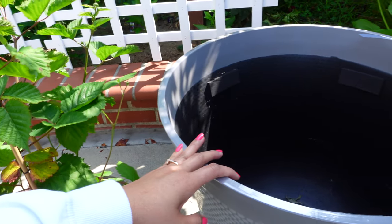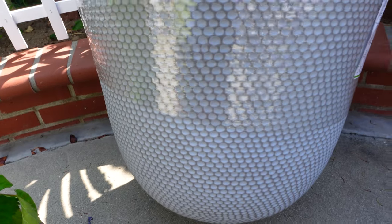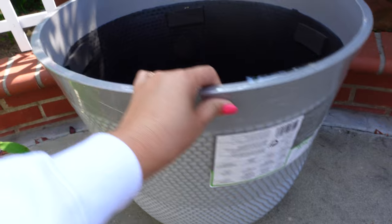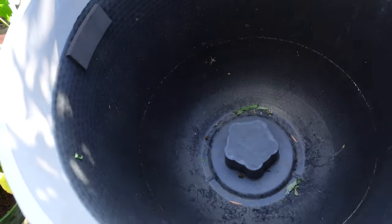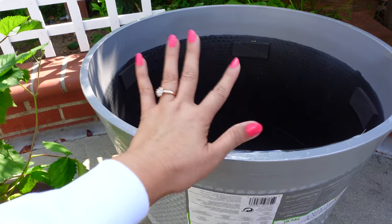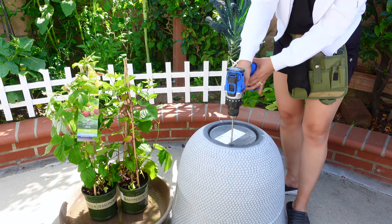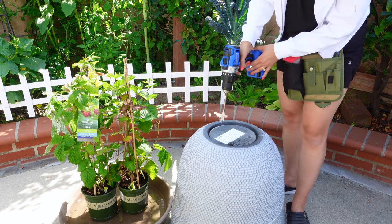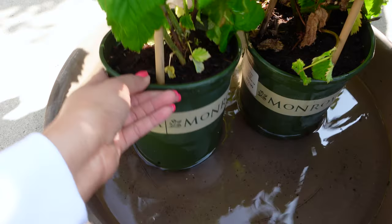I will be growing raspberry and blackberry in a container. This container is big — 24 inches in width and also 24 inches in height and I got it from Costco. Costco always carries better quality products with amazing deals and this big pot is only $20. I need to drill a lot of holes on the bottom for drainage. For some reason the pot has no holes at all, so I'm using a drill bit and drilling about ten holes on the bottom. The more holes the better.